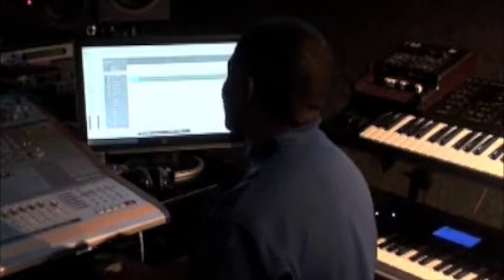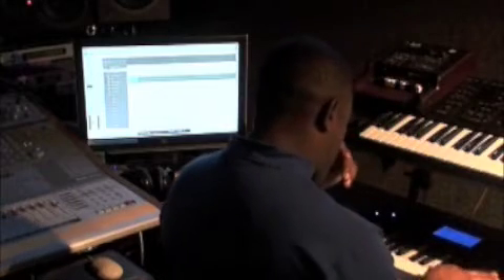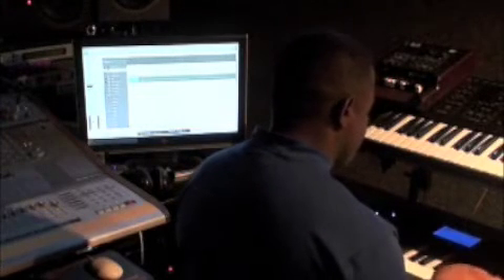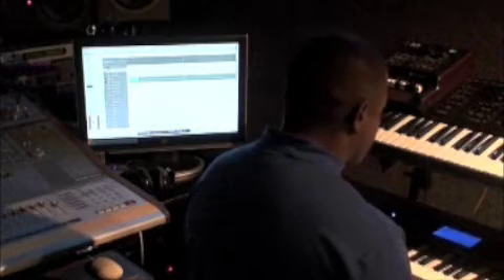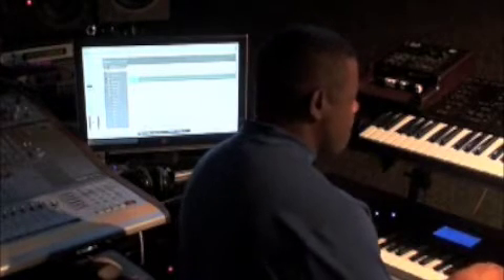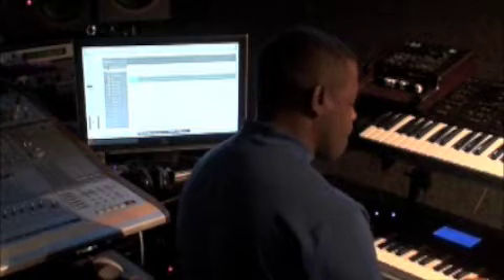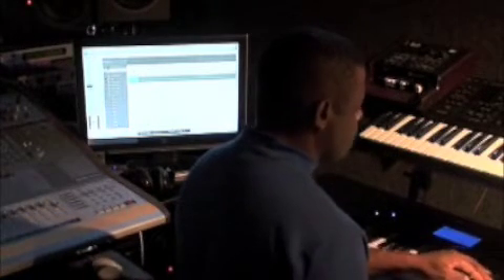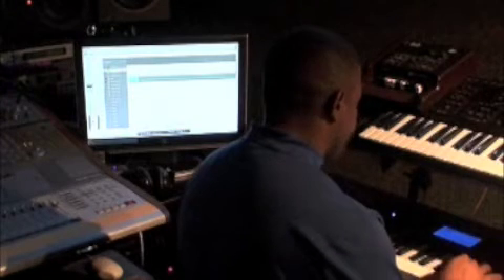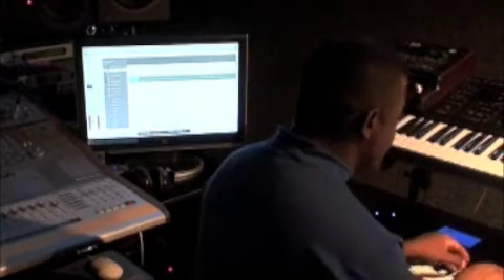Now we're able to move on. I'm going to let the loop play and figure out what I want to do with my piano parts. Here we go — I think I'm going to do something that's kind of along this line. I'll do it again. Something like that.